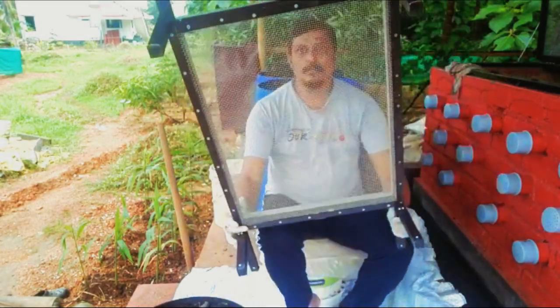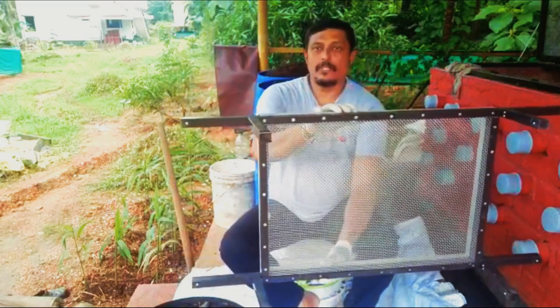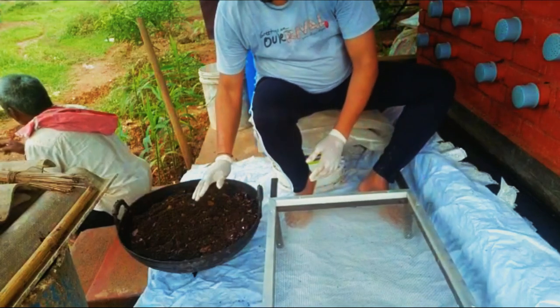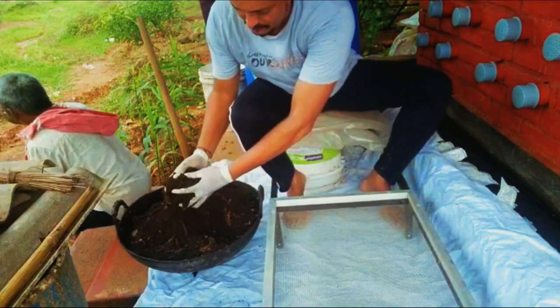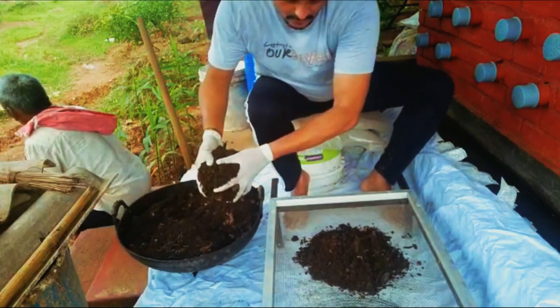Here is my sieving machine. This is what I have done — it is around two feet by three and a half feet, and it has got a steel mesh. So what I will do now is take whatever we have collected, put it into this, and start sieving it.